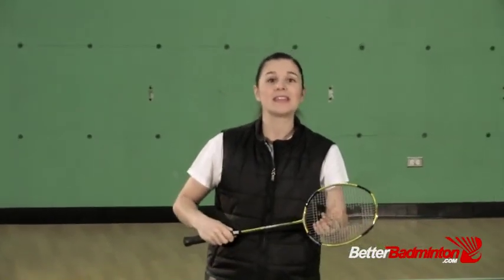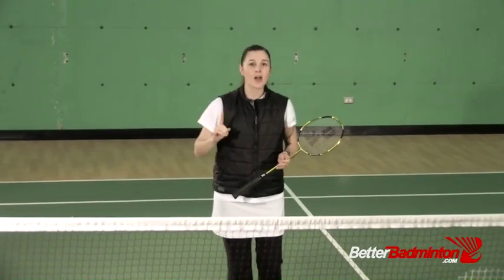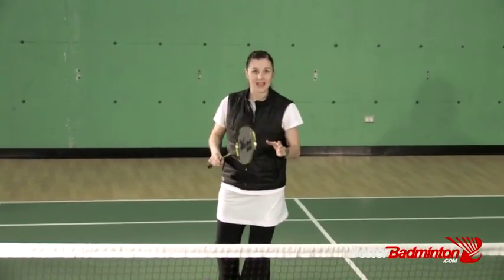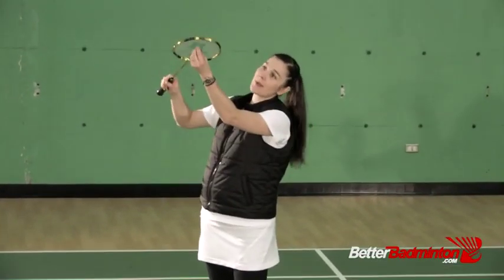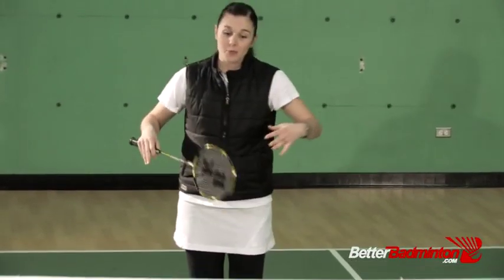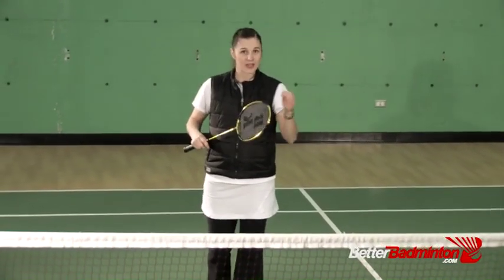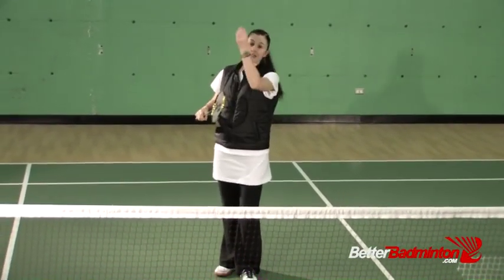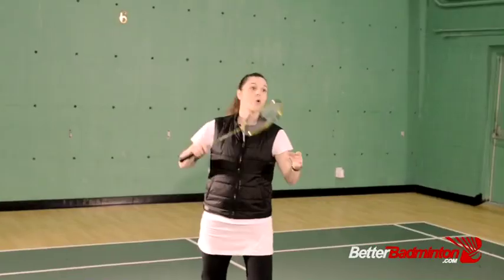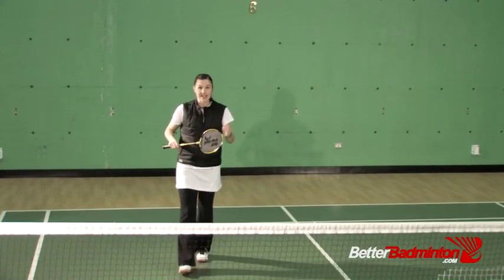In order to do that, we need to get our racket ready before we hit the smash. A common problem that occurs with the flat smash is not from the high lift preparation, but rather from the flat lift, because those are the ones that give us less time to get our racket ready. So in order to hit over the top at a steeper angle, we need to get our racket up and ready to hit very quickly. The racket head needs to prepare and go up into the air as your feet are moving back as well, so that when you get there and you're ready to start your swing, your racket is accessible and ready for you.